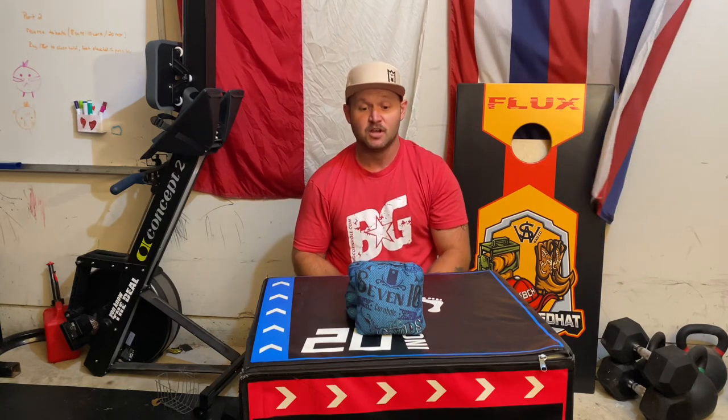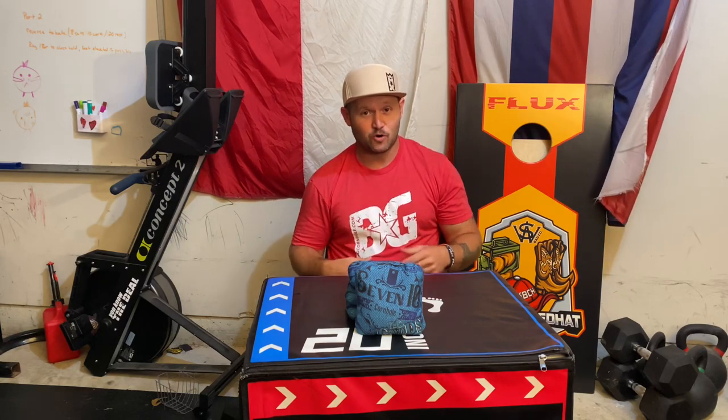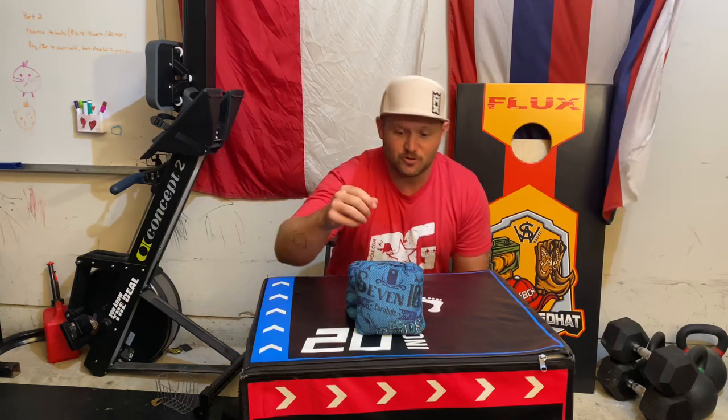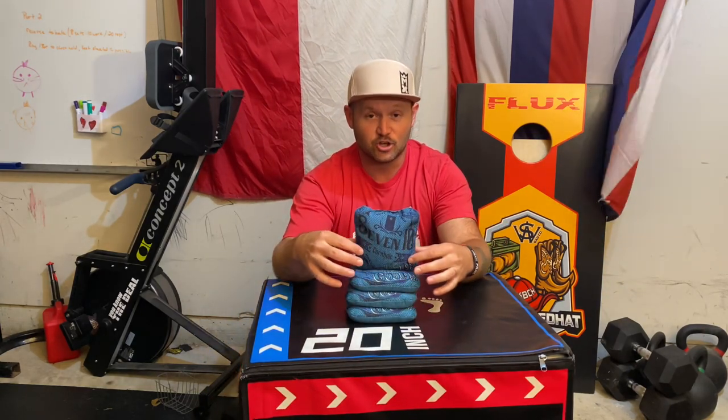What's going on everyone? Zach's Corn Bag Review is back again with another one. Before we get into the review, I just wanted to remind you to roll over that blocker and hit that like button and finish off the four bag collect by subscribing. So now let's jump into this review and today we're going to talk about the 710 The Goods Bag.